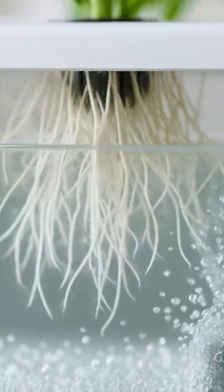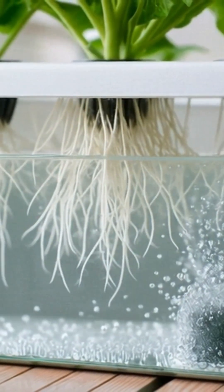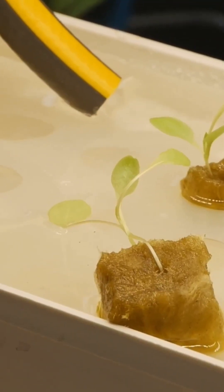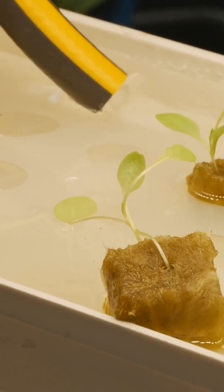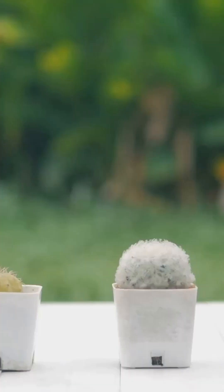The fix: bubbles — lots of them. Oxygen is your best defense against root rot, and the more you can dissolve into your reservoir the better. An air pump and air stone are absolutely essential, no exceptions. They keep the water moving, oxygenated, and hostile to the pathogens that cause root rot. My go-to is the Vivosun commercial air pump — it's quiet, powerful, and built to last.